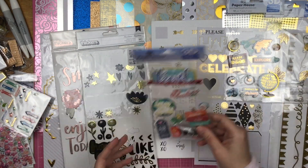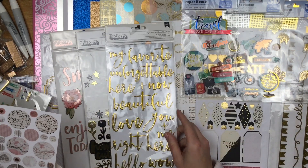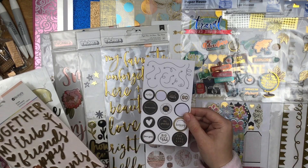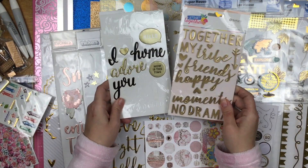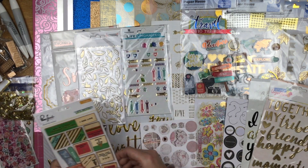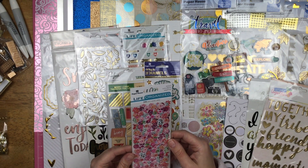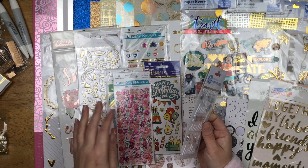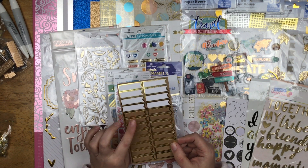I have some Paper House leaves, a couple of different travel stickers that have metallics, some rose gold stickers, some really old Stickopotamus stickers that have some silver, some Vicky Boutin stickers, some Rosie Studio, and these are from Pebbles. I also have these Paper House ones, these Jen Hadfields, these Pink Fresh wood veneers, some happy birthday ones, some pink metallic florals, and some super teeny tiny little stickers. I pulled those out because they have silver. I also have a partially used sheet of craft-colored banners.